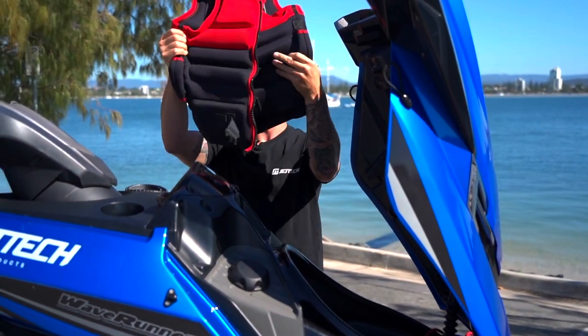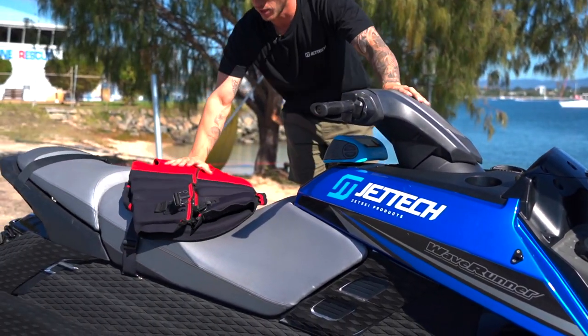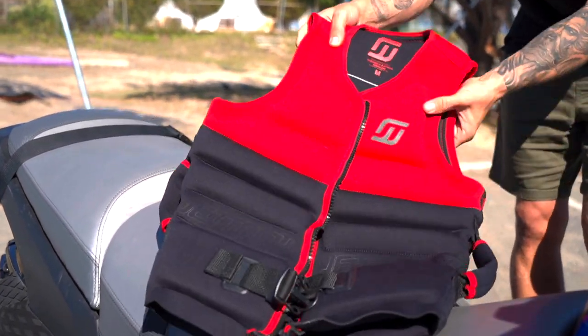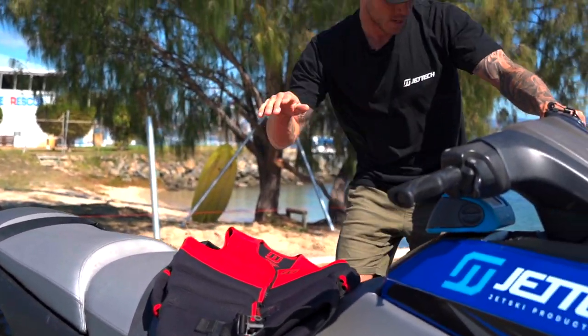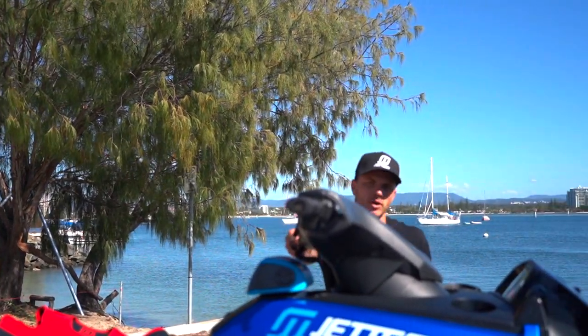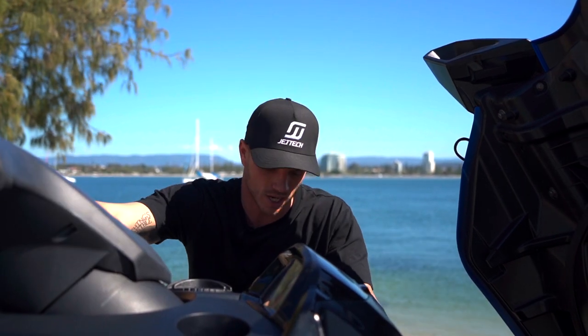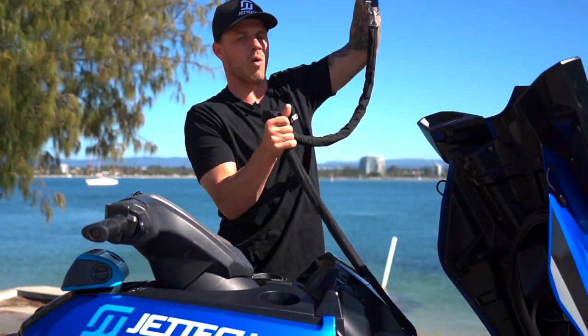I've got offshore jackets in here. Depending on where you are — in Queensland, Australia it's Level 50 — so I've got one of our jackets in red, which means high-vis with flotation. I always have that, and sometimes I keep a spare jacket in my ski too, even if it's just me and a mate, so I'll have an extra one in case I see someone who needs help.